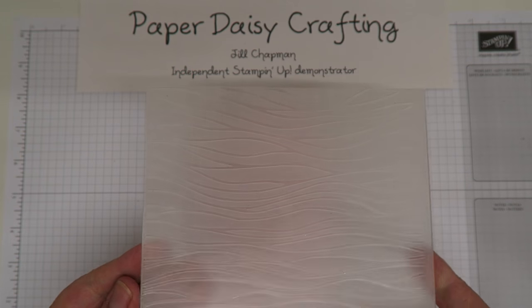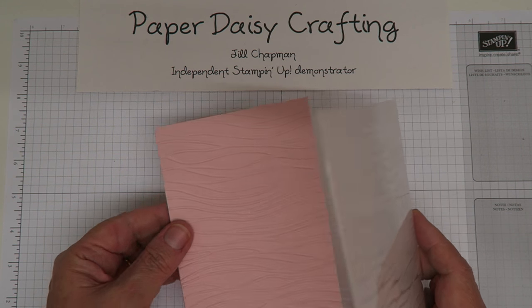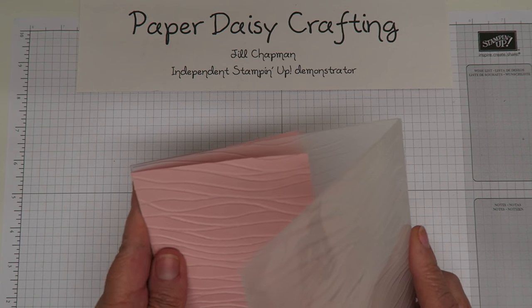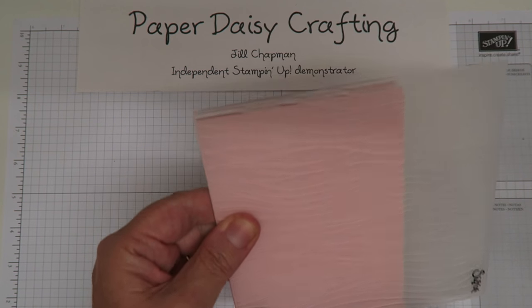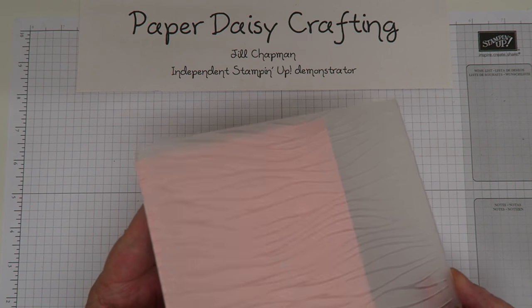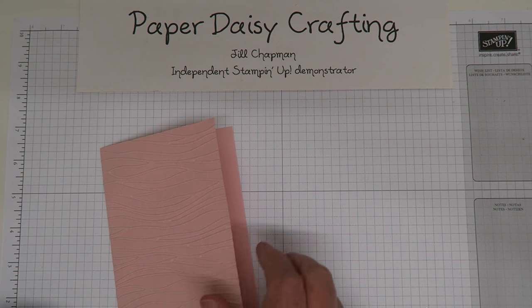I've already embossed the front of my card panel. What I did was take the Seashore embossing folder, slide it up to the fold of my card, and pop it through my Big Shot so that I got the embossing just on the front and not on the back of the card.